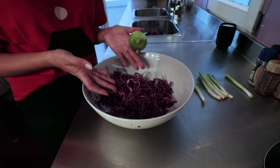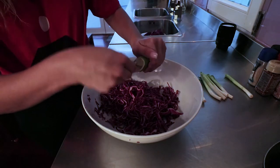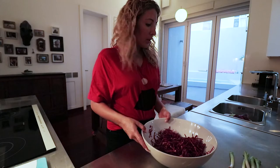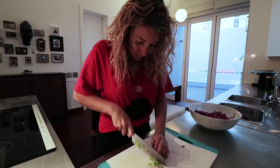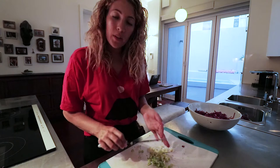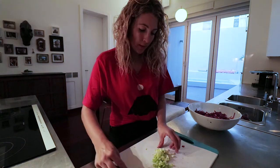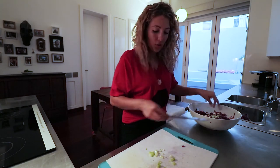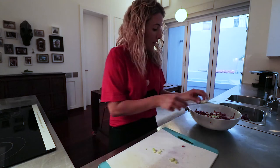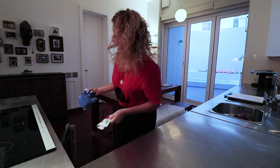I still want the salad to be a bit fresh, so just squeeze half a lemon into the big bowl — it doesn't matter if some of the peel comes in. I'll also chop up the spring onions. I love spring onions because they add some dimension to the food, but still don't have such a strong taste that they overpower the other ingredients.